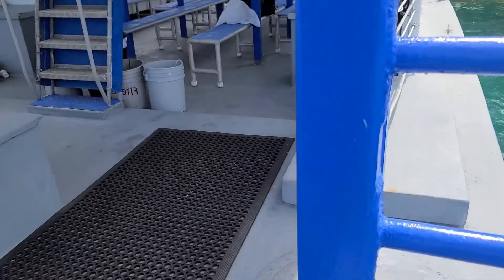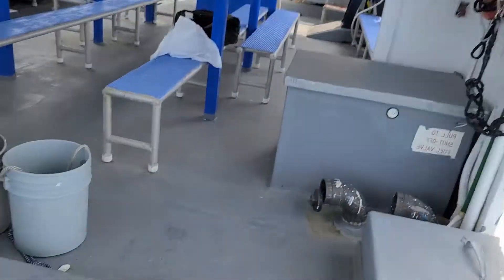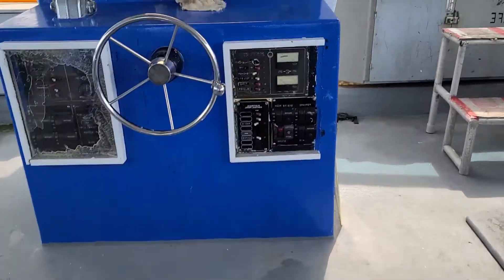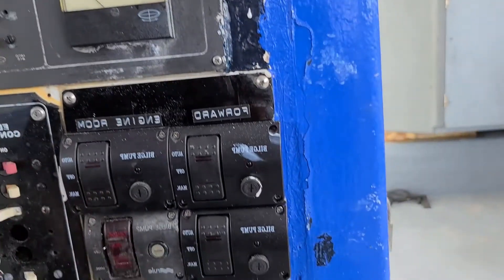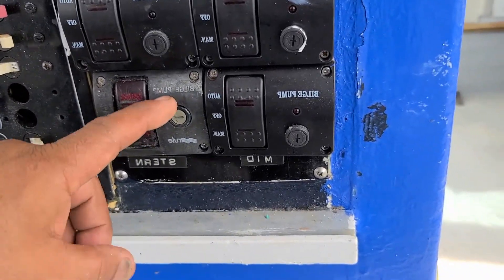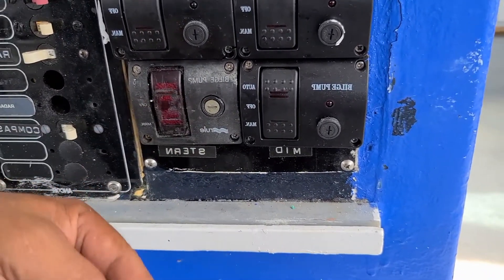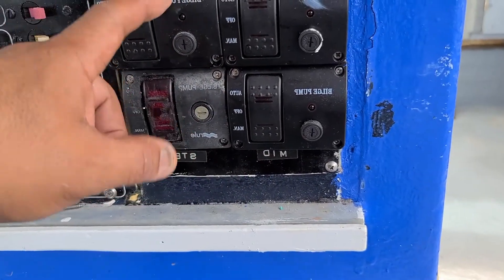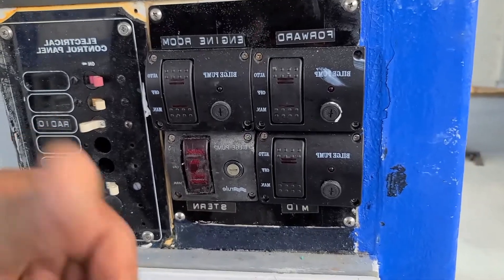No more water — so we're going to turn off the pump. Here's the wheel's pump on the eastern side, this is the mid pump, this is the engine room pump. We're finished.